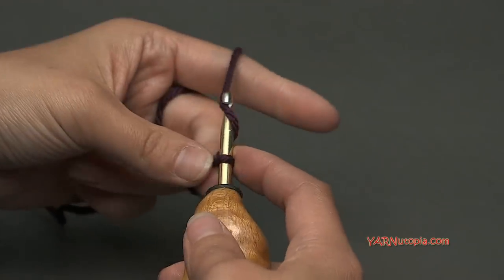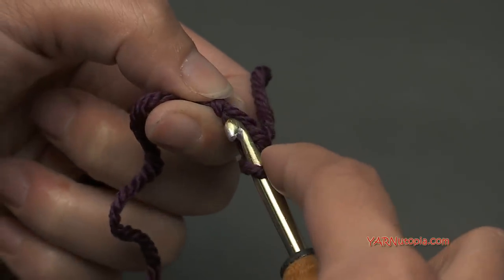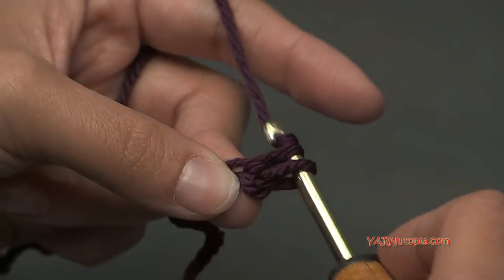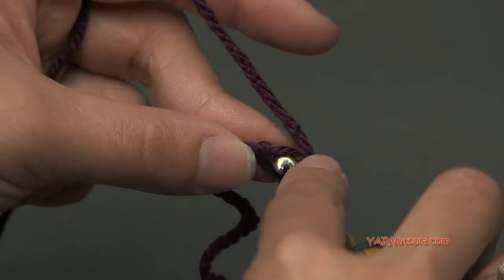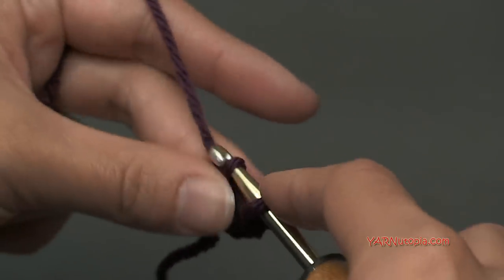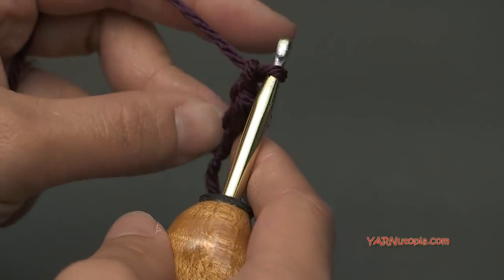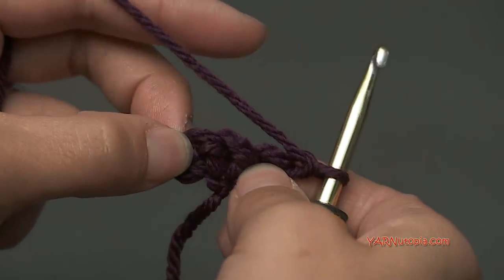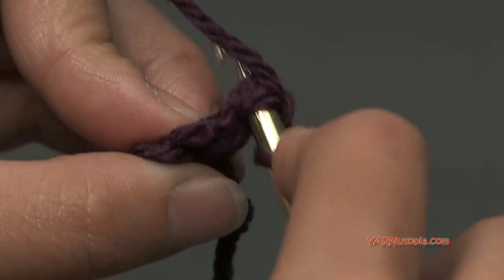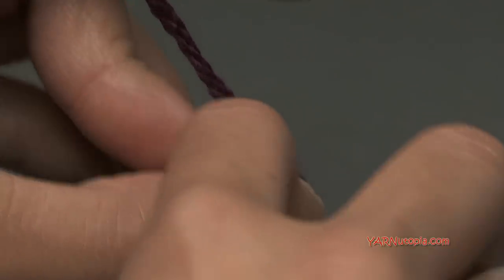Chain two — yarn over and pull through one, and two. In that second chain from the hook, put three single crochets. Go in, yarn over and pull through, then yarn over and pull through two loops — that's one single crochet. Do that three times total. That's row one. Chain up one and turn the work around. For row two, work one single crochet into each of the three stitches across. That's row two.